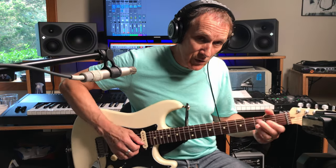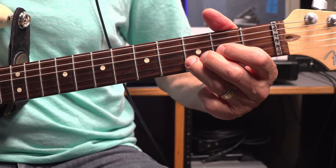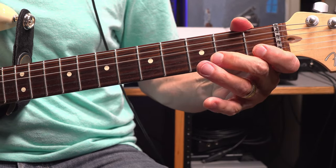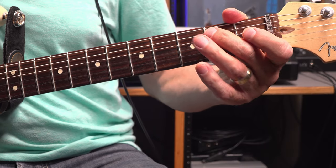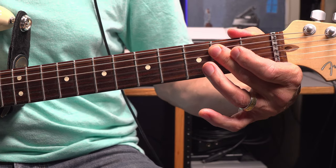Then he stretches or bends the third fret of the B string up to that E note and hits the E string open. Then he pulls off on the B string third fret to open. Then he does a double pull-off on the G string from his ring to his middle to the G open. Then he plays a D string second fret, then goes back up to the G string second fret and pulls it off to open. Same thing on the D string, second fret to open pull-off.